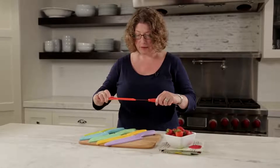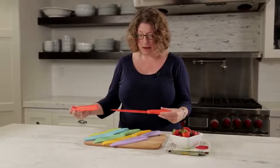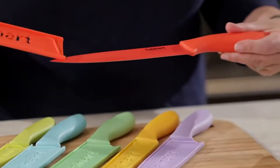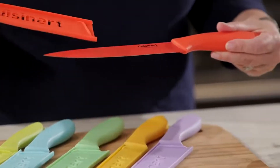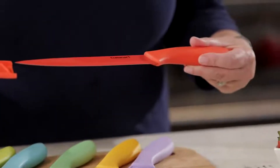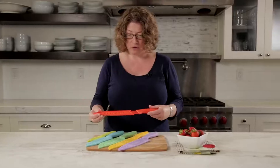So let me just take these off so you can see. This happens to be the 8-inch slicing knife. It's a stainless steel blade with the ceramic coating, and the ceramic coating is great because food won't stick to it when you're doing any food prep. So that's your 8-inch slicing knife.